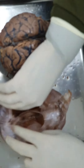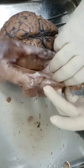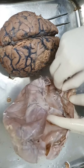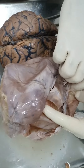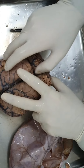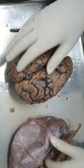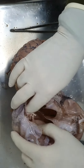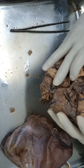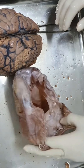Another fold is the falx cerebelli - this thin fold runs in between the two halves of the cerebellum. There is also another fold which is in the floor of the cranium - the diaphragma sellae. So those are the four folds of the dura mater, and these folds lodge the dural venous sinuses.